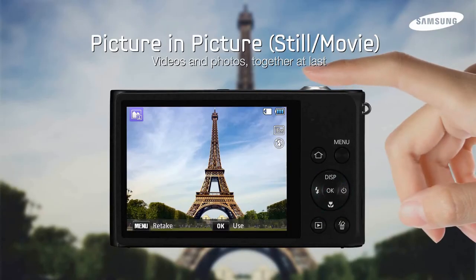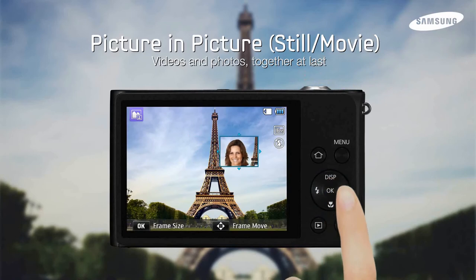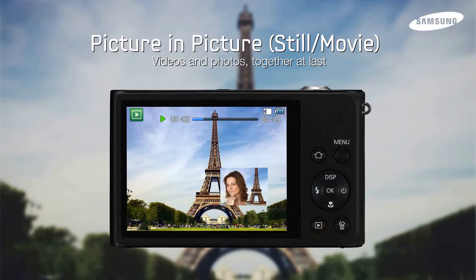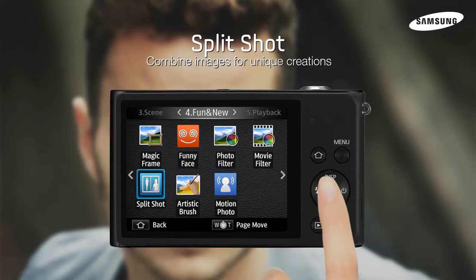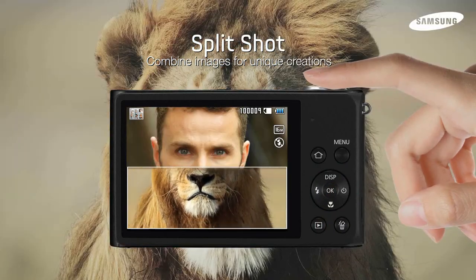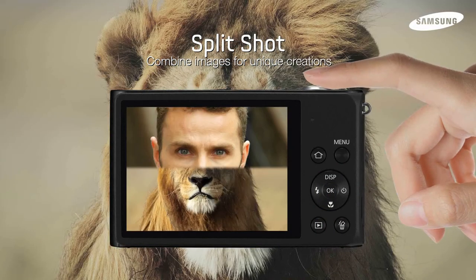Picture-in-picture makes it simple for you to tell the whole story — capture the whole scene along with friends' reactions all in the same photo. Split Shot lets you combine photos to create one-of-a-kind images right in the camera. The possibilities are only limited by your imagination.